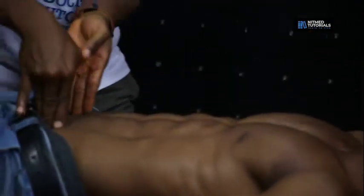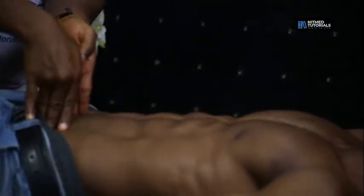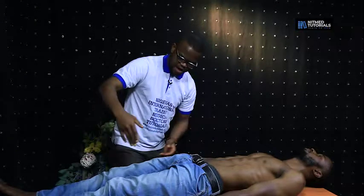After that, you move on to the femoral — you palpate the femoral pulses on both sides. After that,